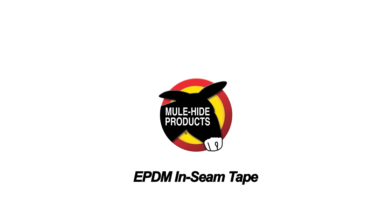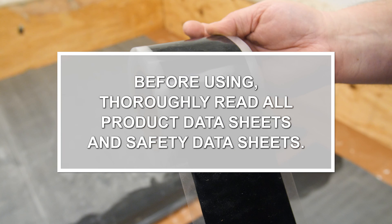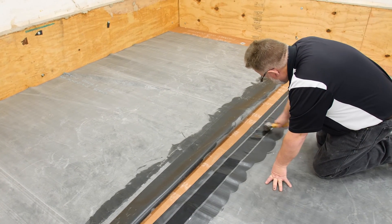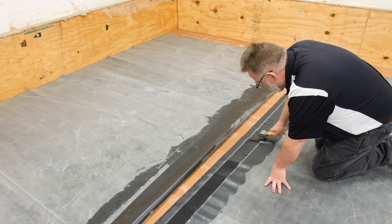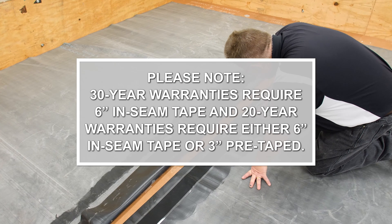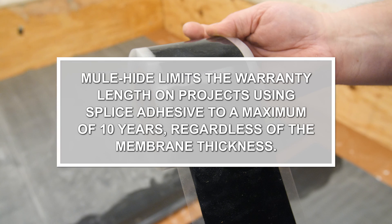Inseam Tape is available in 6 inches and 3 inches. Inseam Tape speeds application and has better performance than splice adhesive. Please note that 30-year warranties require 6-inch Inseam Tape, and 20-year warranties require either 6-inch Inseam Tape or 3-inch Pre-Taped. Mulehide limits the warranty length on projects using splice adhesive to a maximum of 10 years, regardless of the membrane thickness.